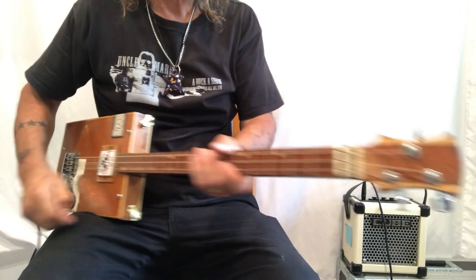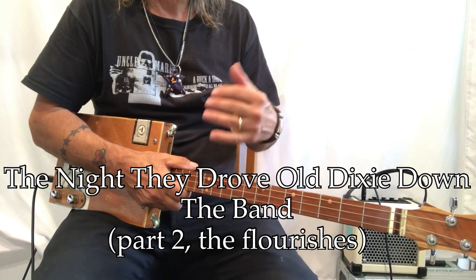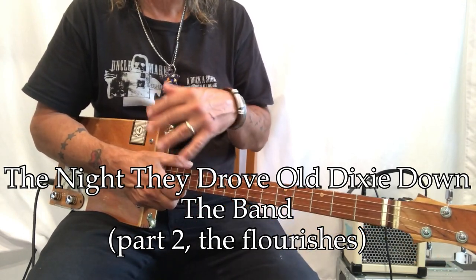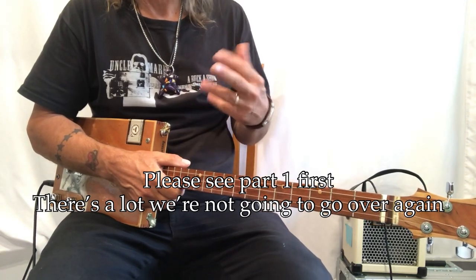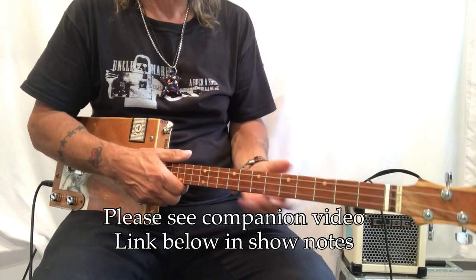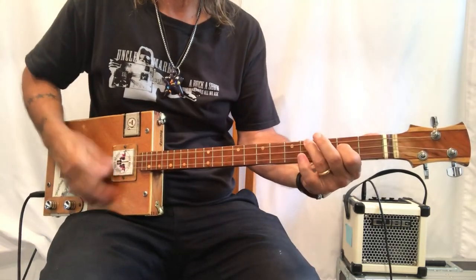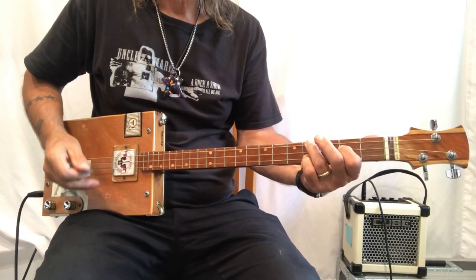Hey, Uncle Mark here with the Mothership three-string cigar box guitar. This is part two of a two-part treatment lesson of 'The Night They Drove Old Dixie Down.' This is a fantastic song with a lot of challenging phrasing. You've seen some of the chord phrasing, but now we're going to start looking at all of the flourishes — the intro that moves into the first verse, second verse, third verse.